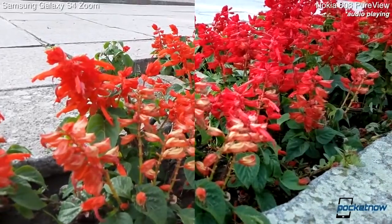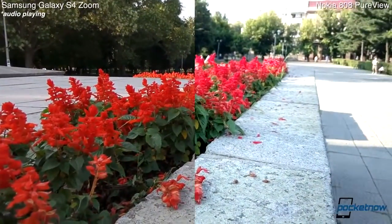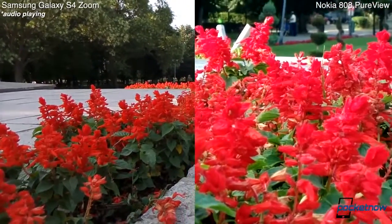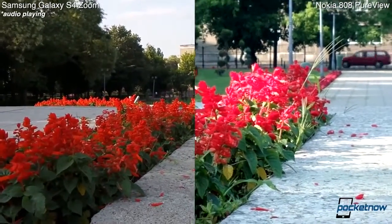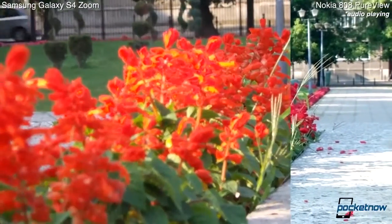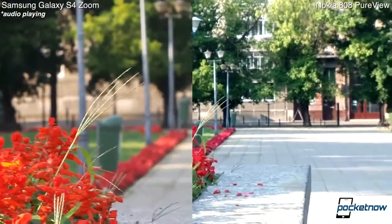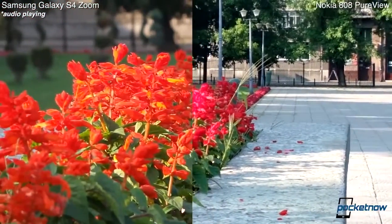Since we're here, we might as well try to see how well these two are capable of zooming in. The 808 PureView has what Nokia calls lossless zoom, so this is as far as the Nokia can go. Let's try to find the edge of these flowers just for you to see exactly how far they are going. And we are doing the same on the Galaxy S4 Zoom — this is the maximum the zoom can go, so it can zoom in much, much further. Of course we are losing focus, but we are back in the frame now.